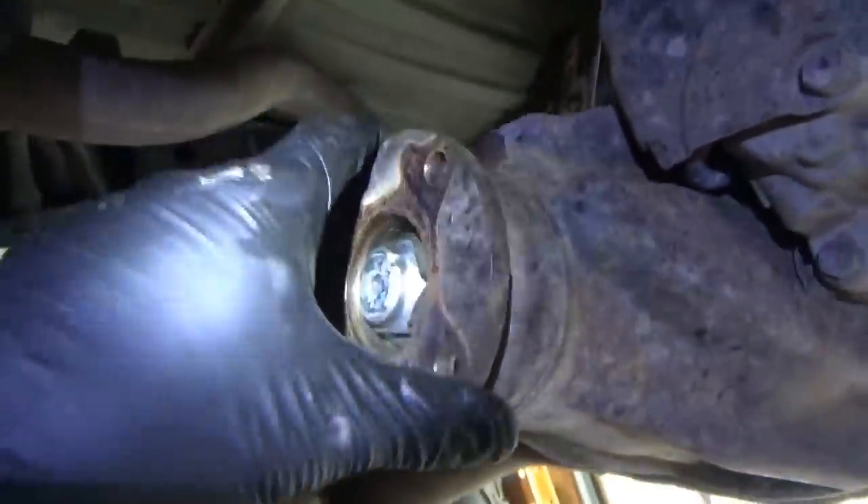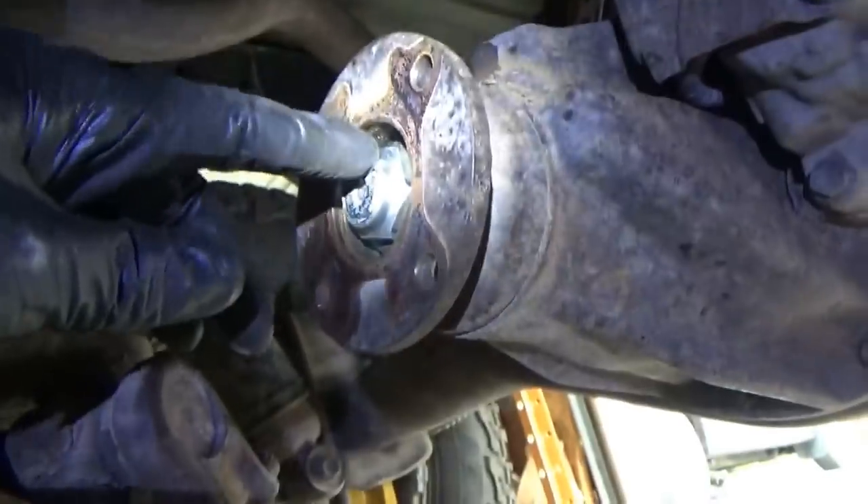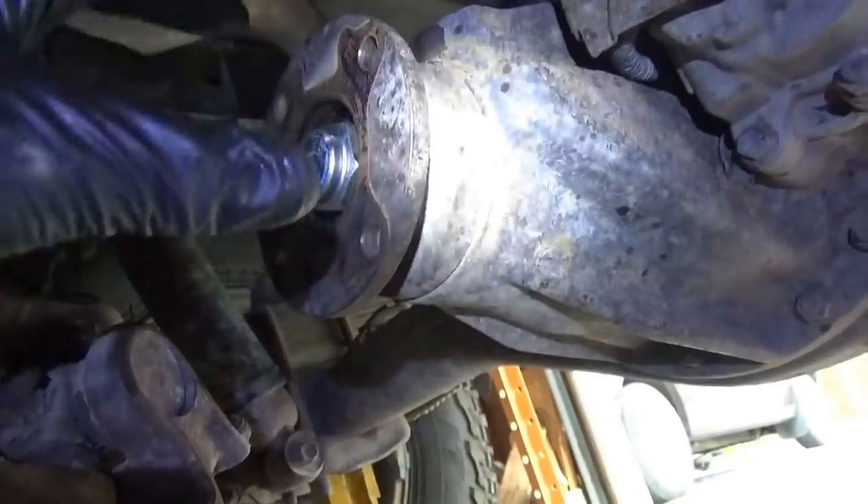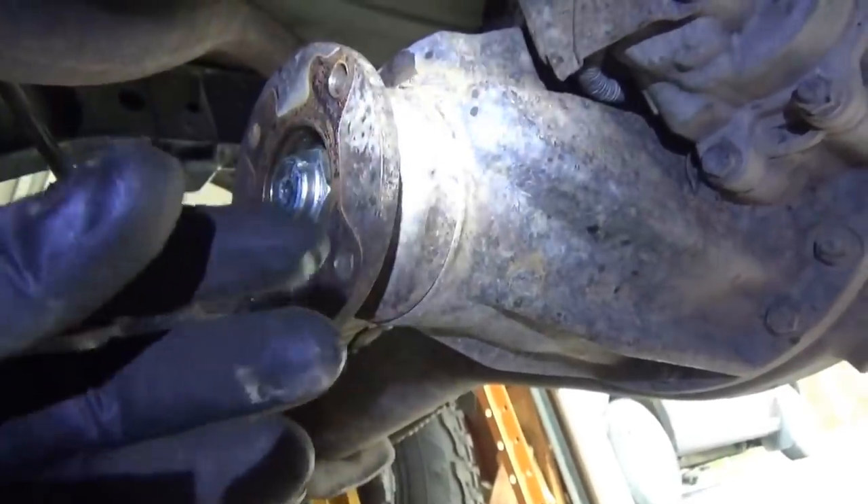What I'm going to try to do is just tighten this pinion nut. You can see it's staked, still in the original position. Hopefully we can just take up some of that play in those bearings.